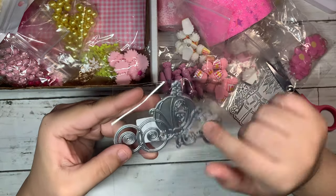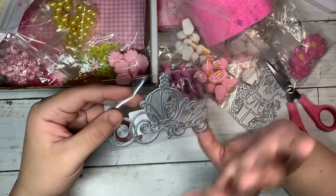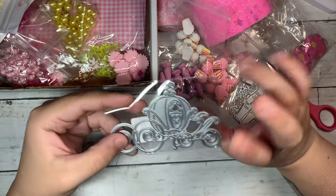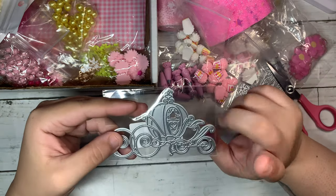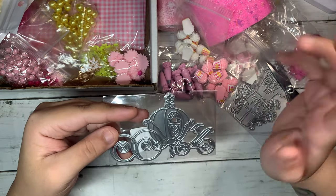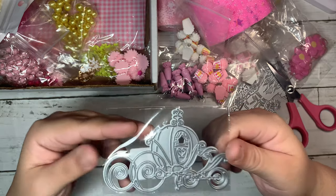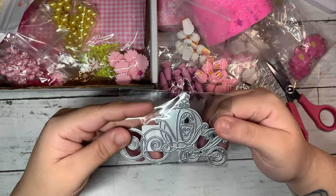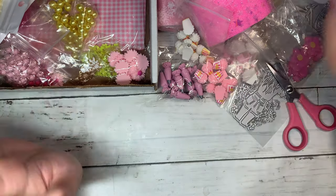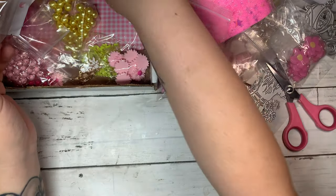I got this die right here, and I'm pretty sure you guys already know I love anything with Disney princess — I am a Disney girl. I've been trying to collect Disney dies, so I had to get this one right here, just like the Cinderella from the movie. I thought this was a really cute find. Little by little I'm collecting all of my Disney stash, because I really want to do a swap with someone who loves Disney as much as I do.